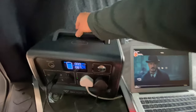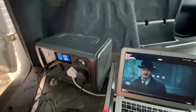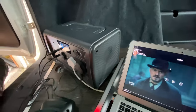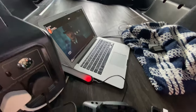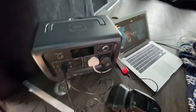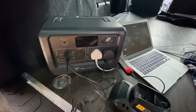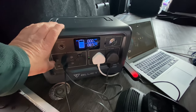It is heavy, I'll give it that — but that's what you want, you don't want it moving around. It's got fans on the side so it doesn't overheat, and it sits on rubber feet. If you take a motorhome, caravan, or even a big tent, this is ideal — it'll keep you going and power all your devices, probably more.